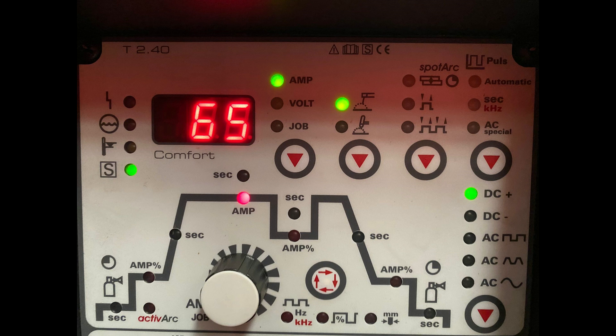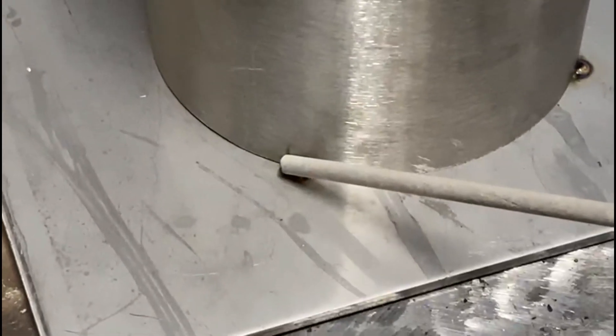Welcome back to the channel. Today we're doing a pipe-to-plate weld with stainless steel stick rods. We're using 65 amps at 2.5 millimeter rod, DC positive. First run: standard drag angle about 15 degrees, rod angle about 45 degrees, pointing it into the bottom corner so that we're fusing into both plates.